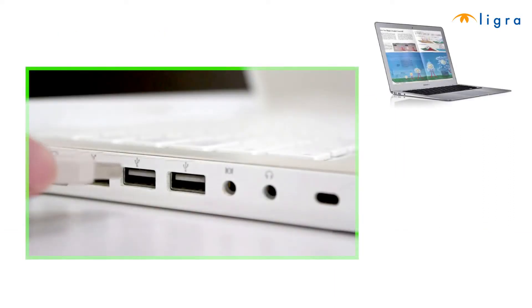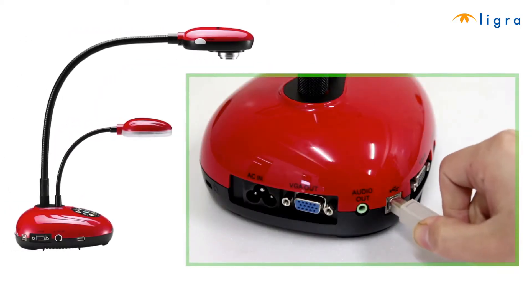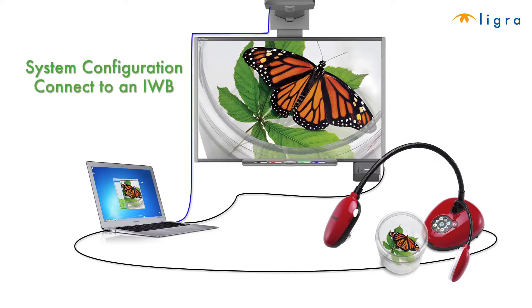Next, take your USB cable and plug one end into the laptop. Plug the other end into the Ladybug document camera.